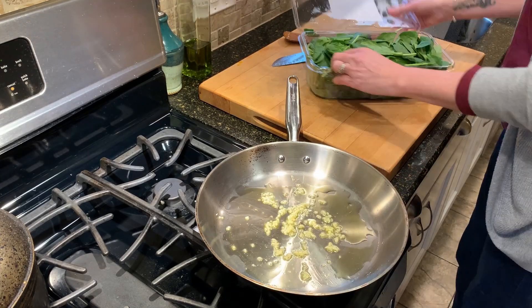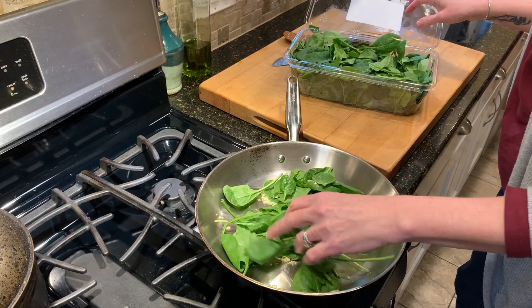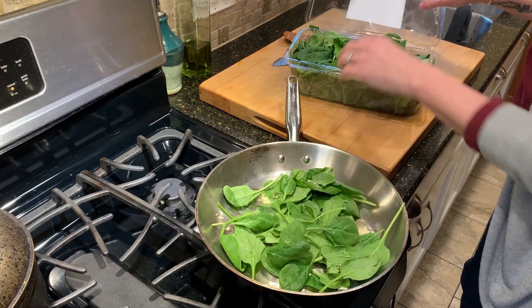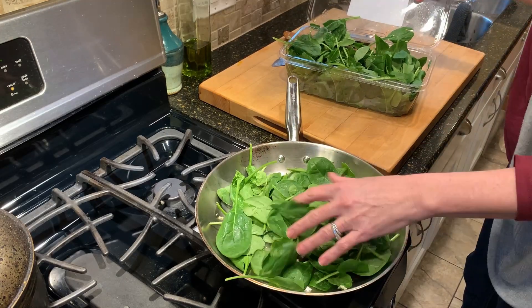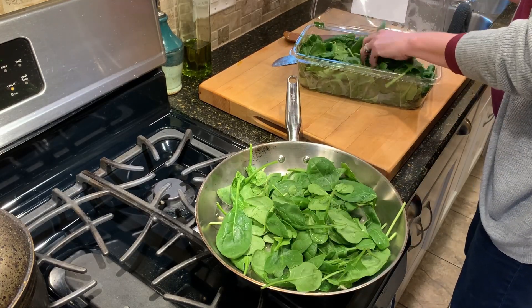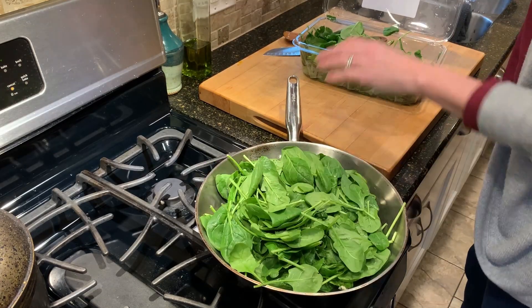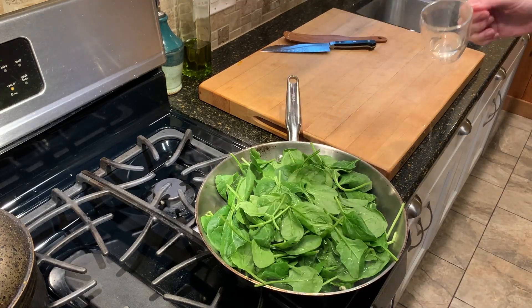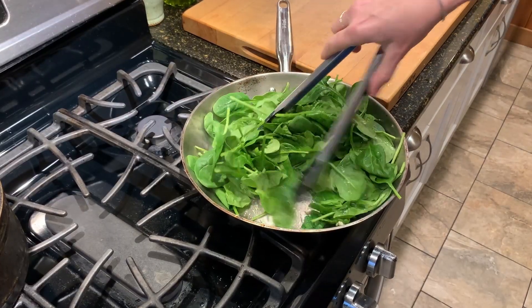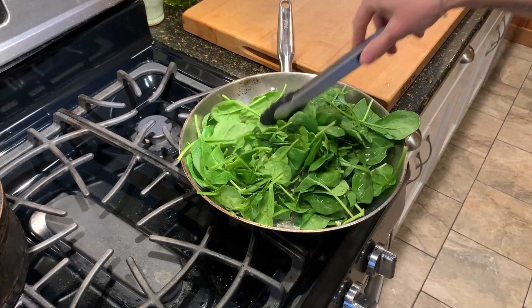Then I'm going to fill up my pan with baby spinach. Remember that spinach cooks down a lot, so what looks like a ton of spinach is going to end up being just a small amount in the end. I add just a little bit of water so it can steam a little bit, then I'm going to put the top on and let it sit on low heat, just sort of wilting away.